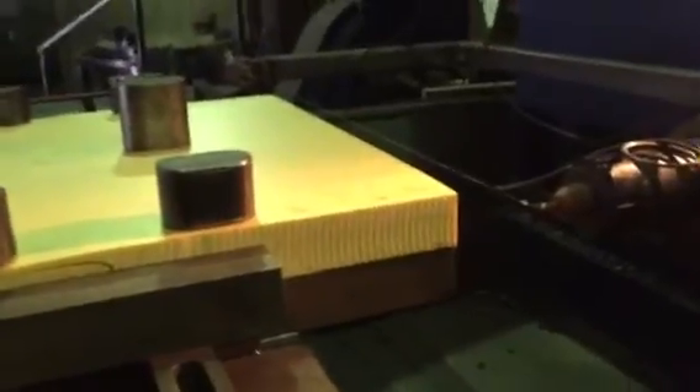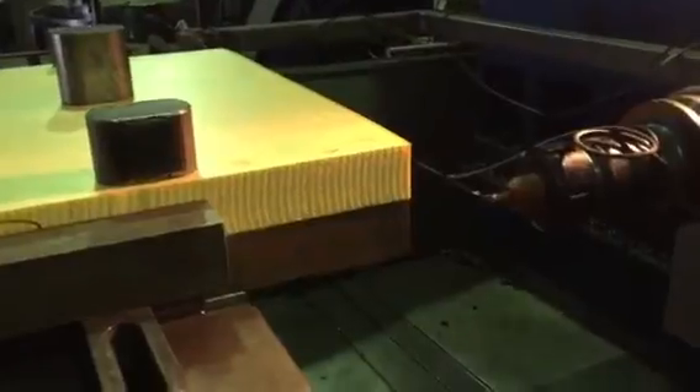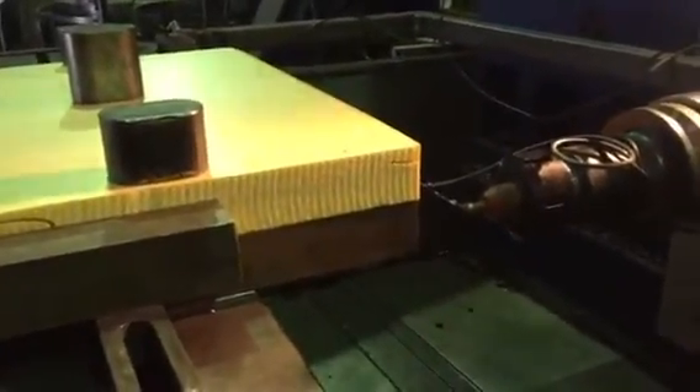Cutting a couple of cores. This is a two and a half meter five axis horizontal borer — not designed for this, but it works.